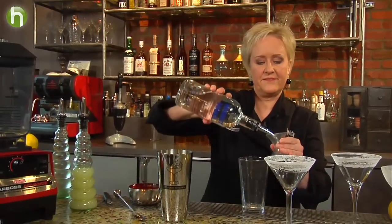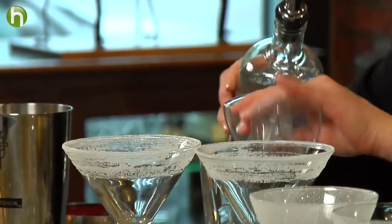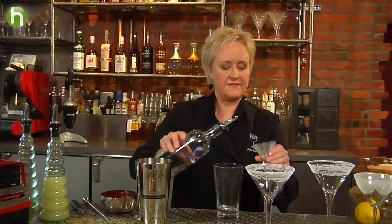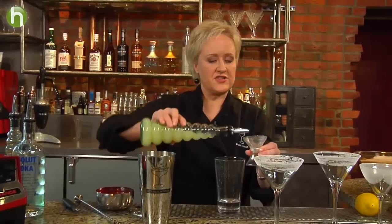Now we're going to make our cocktail. We're going to start with an ounce and a half of vodka — I'm going to measure that out. There's an ounce and there is a half ounce, and then three quarters of an ounce of fresh lemon juice.